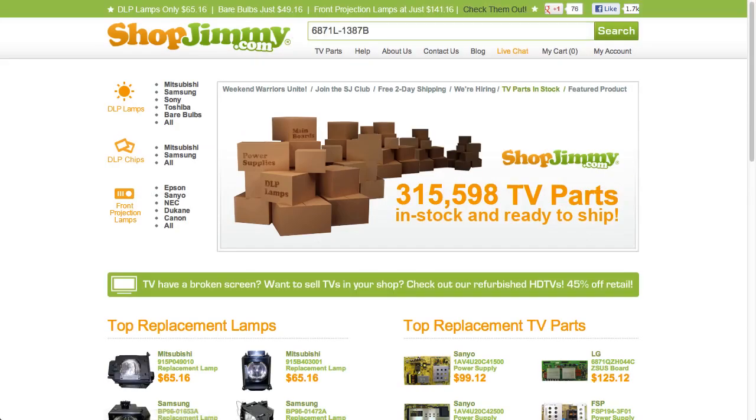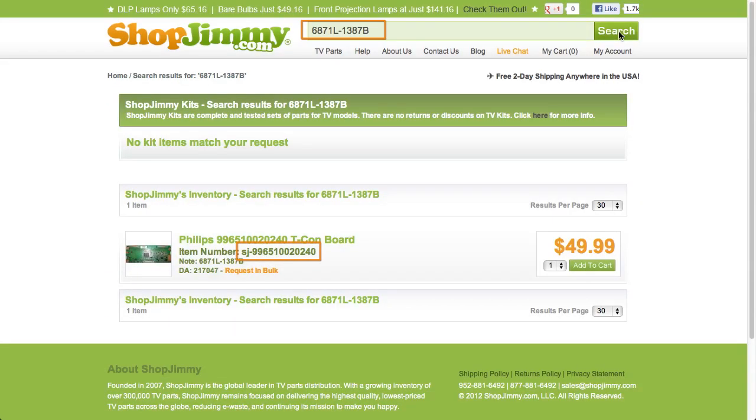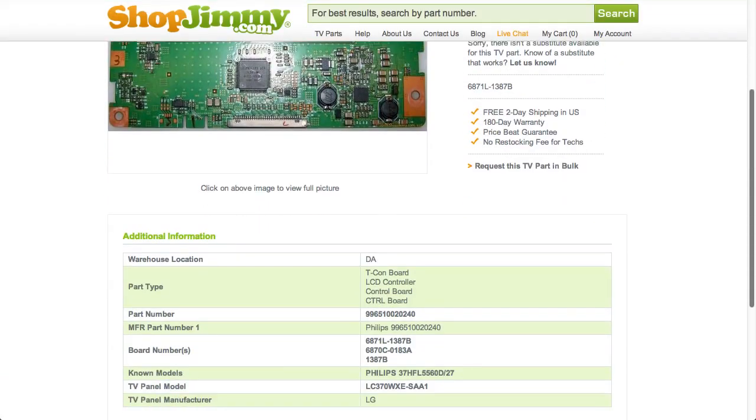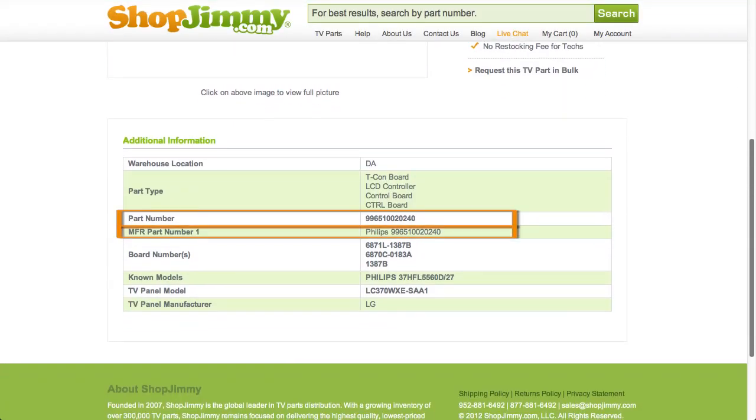If searching your part number directs you to items that have differing ShopJimmy item numbers, take a look at the product details to confirm that your part number is listed in the part number, manufacturer part number, board number, or substitute parts fields.